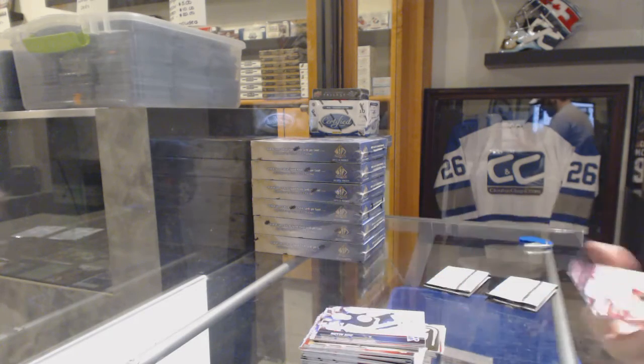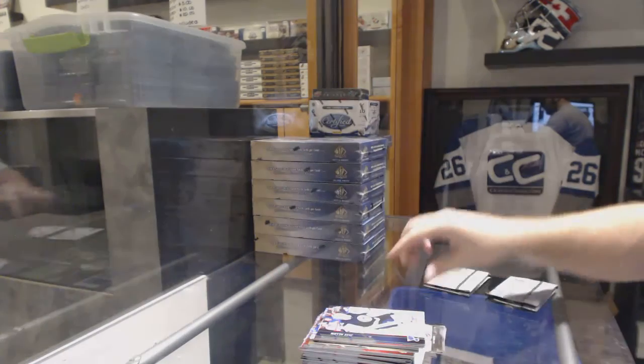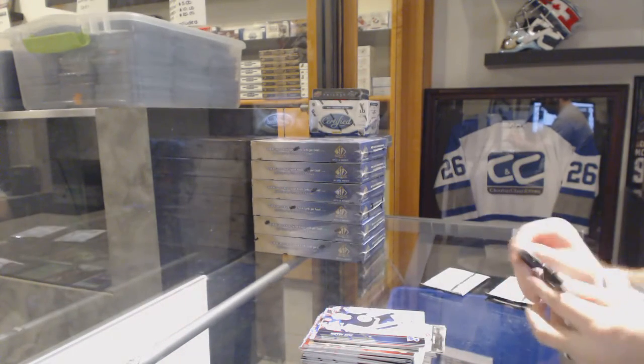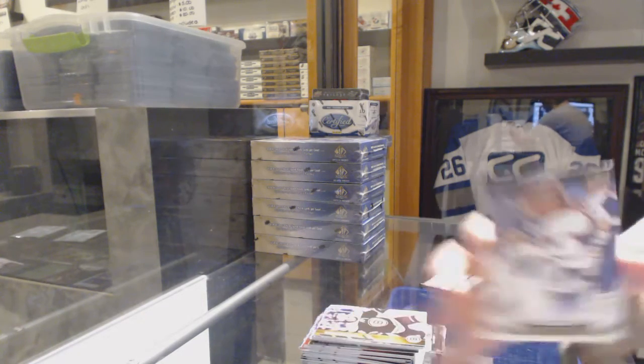We've got a Young Guns for the Ottawa Senators — Matt Quimple. And a Canvas for the Buffalo Sabres — Tyler Ennis.